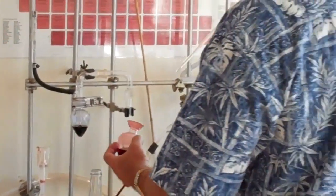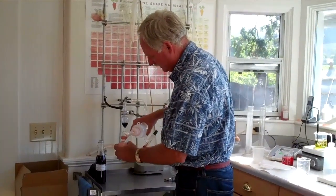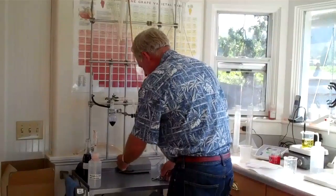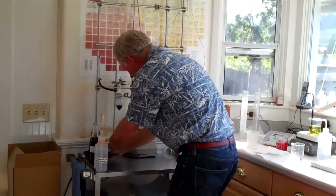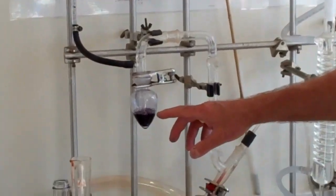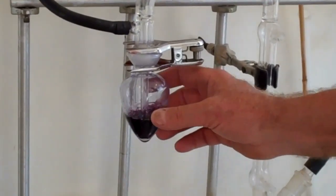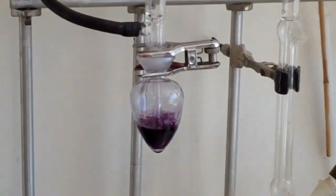Now we have our 20 ml. We add a reagent — 10 ml. This is a vacuum aspirator, and this is like the Frankenstein movies — you'll see it bubbling away. You'll notice it went from green to purple right away. We'll pull all the free SO2 into this section here and then we'll titrate it to find out how much free SO2 there is in the wine.